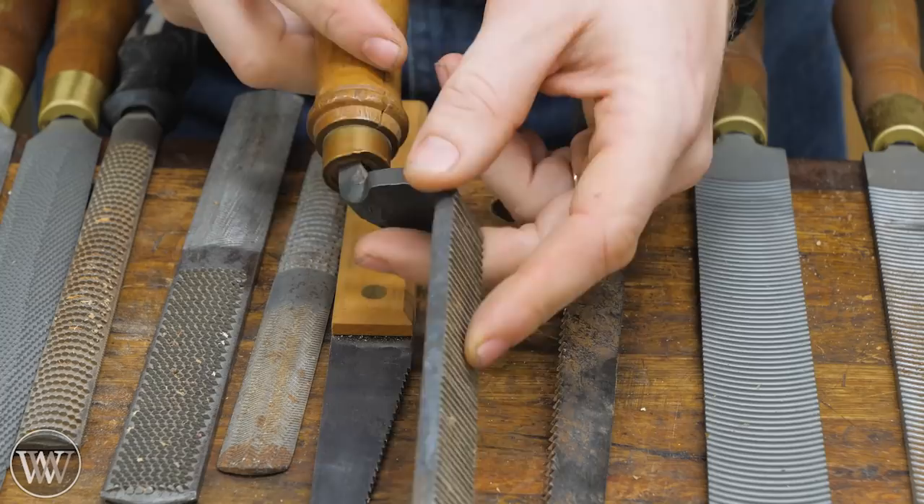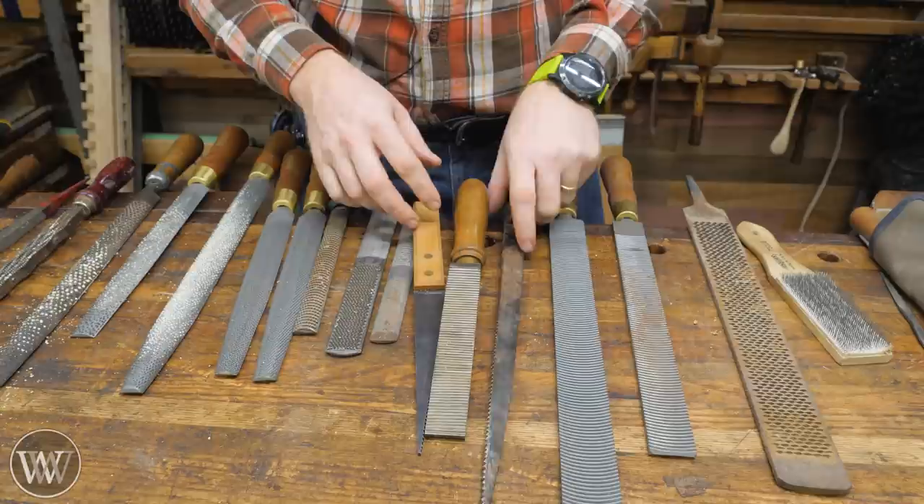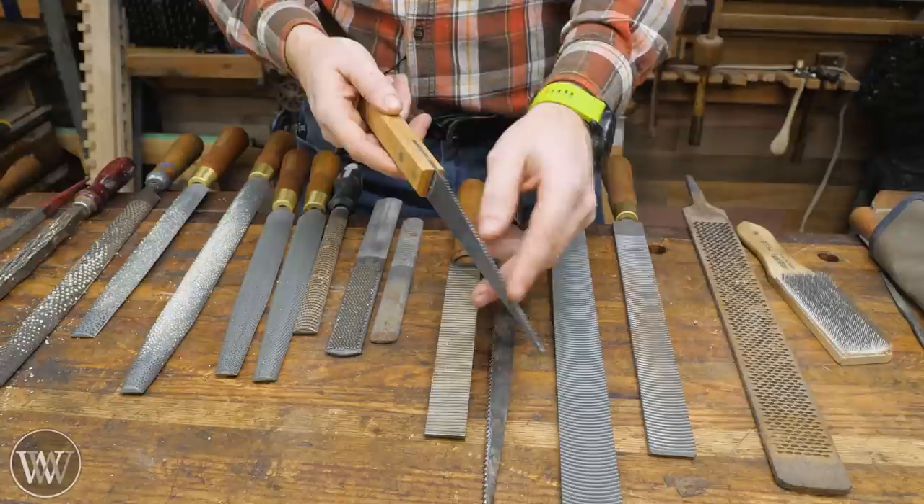Anywhere you want to get a plane in there, you can get one of these in. You can do the same thing as a float with a file, but a file tends to be a little bit slower. Floats do a great job very quickly, especially when you need to get into the side of something — having something that can clean that out really nicely does a phenomenal job.